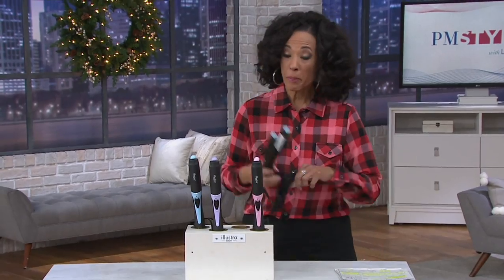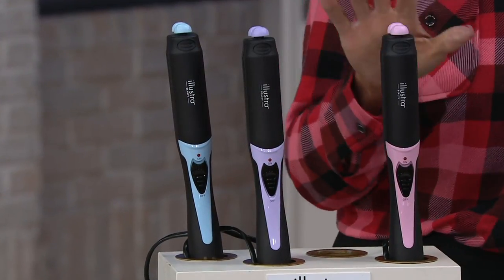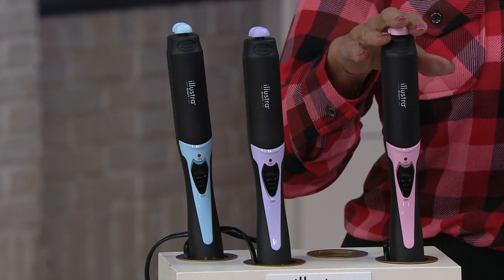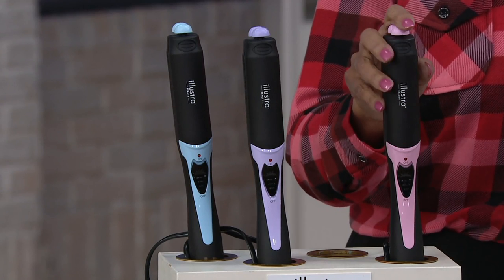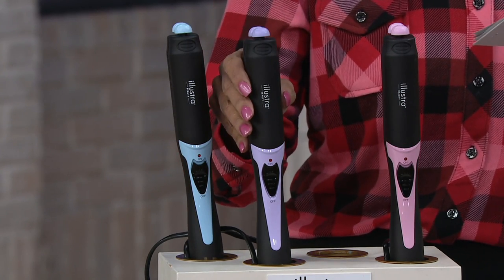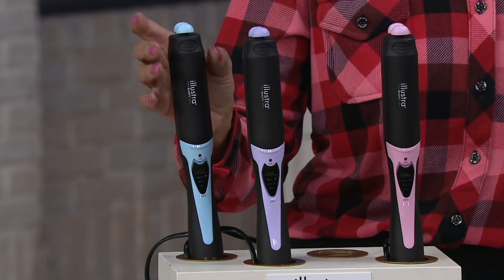Our price is excellent — it's under sixty dollars and we have six easy payments tonight. You can choose your Illustra Beauty Multi-Styler in either pink, purple, or blue.